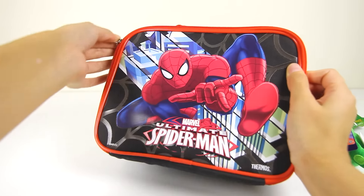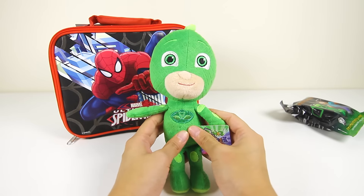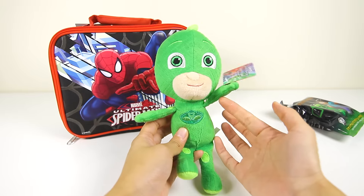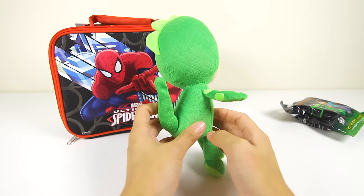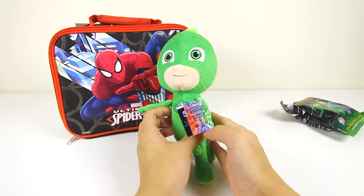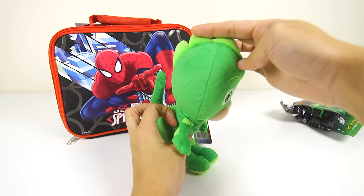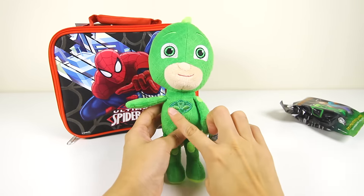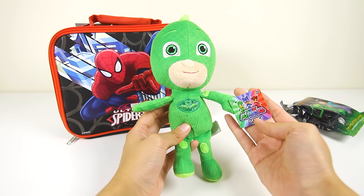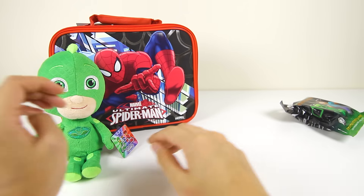OK Spiderman, you look ready to go to school with Greg now. Here is the new PJ Masks Gekko toy. Wow, this looks exactly like the real Gekko. Here is his long green lizard tail. I wonder whose tail is longer...Gekko's lizard tail or Catboy's cat tail? And here is Gekko's PJ Mask symbol on his chest. Gekko looks like he is ready to chase Romeo.